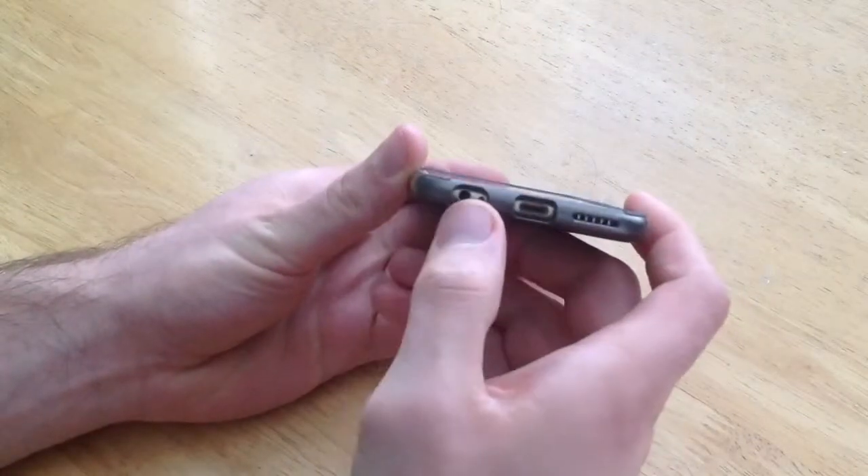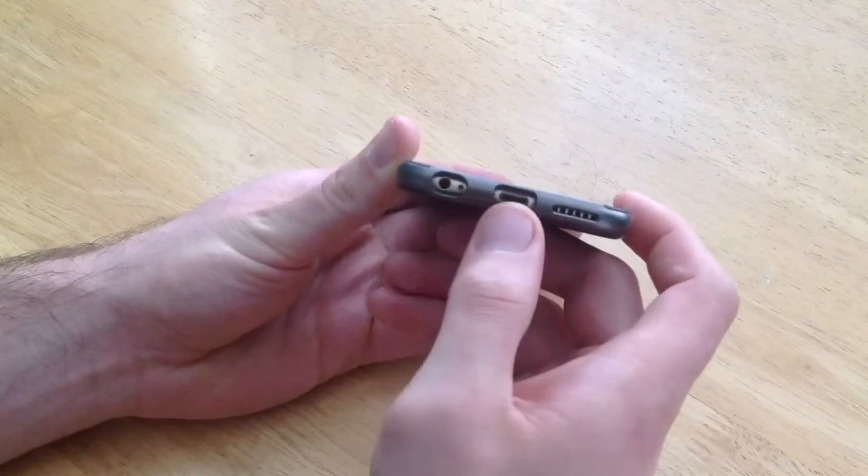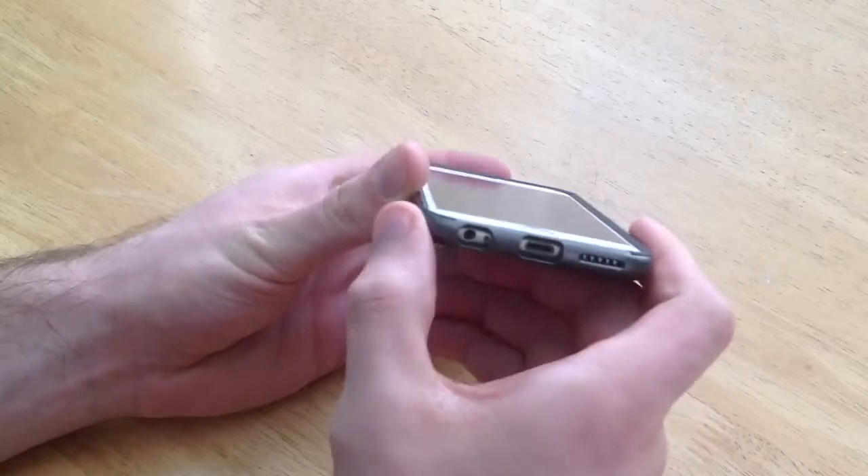On the bottom we've got the headphone jack, the charging cable opening, and the opening for the speaker, which is nice.